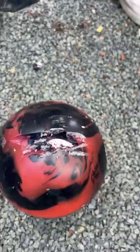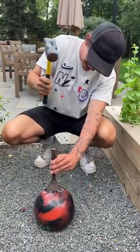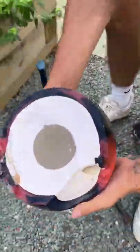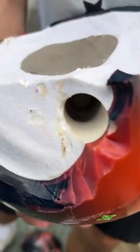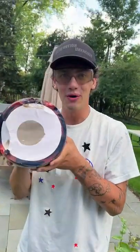Look at that. There's the inside. Oh, and check that out. Look at that. So there's an inside core. It feels like a hardened sand. Check that out. And there's where the hole for your finger. That is so cool. But that is what's inside a bowling ball.